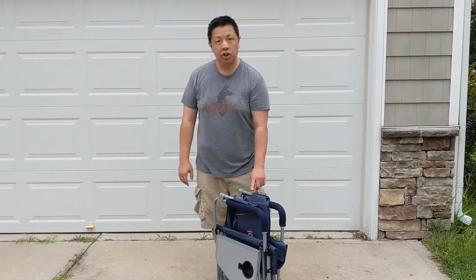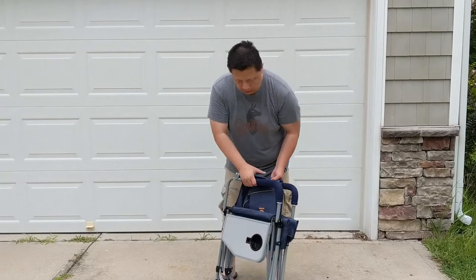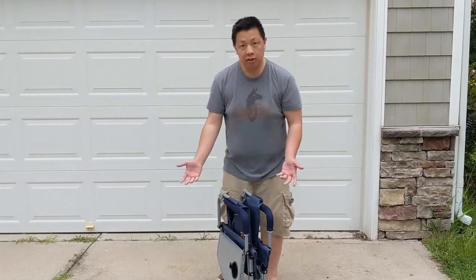Today I'm going to be reviewing this chair. It's straightforward to bring it all in. How do you set it up?